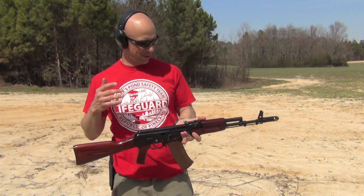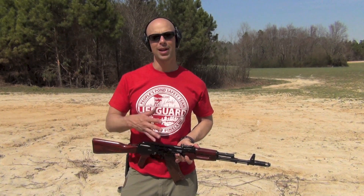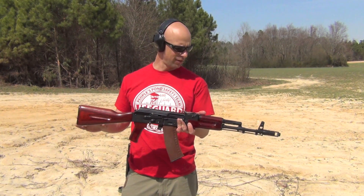Welcome back, everyone. There's obviously nothing wrong with the SGL-31 as it comes from the factory. In fact, it's one of my favorite rifles on planet Earth. But they are sort of plain-jane, utilitarian-looking. One way to dress them up is to add some nice furniture on there, like what you see here in front of you today.